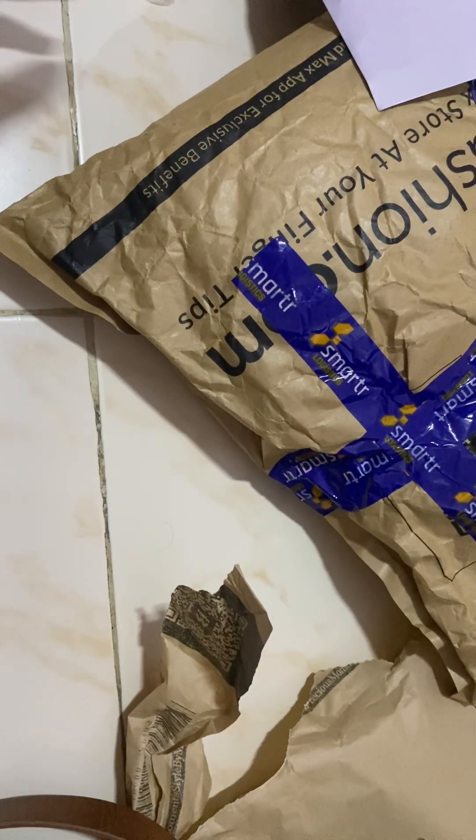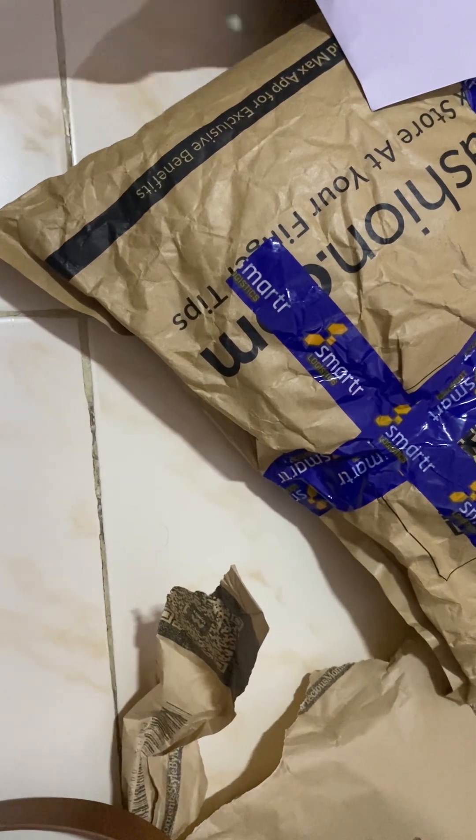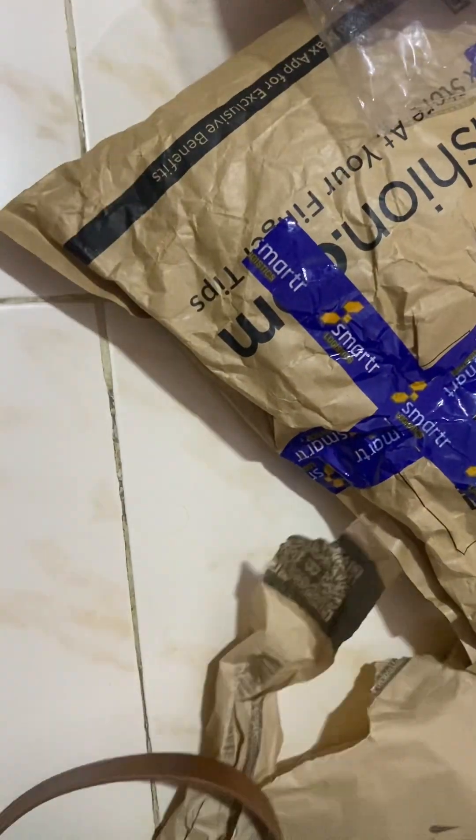Hello everyone, welcome back to my channel. There has just been a disaster — I did the unboxing of a Myntra dress but the mic was off, so the video was not recorded.